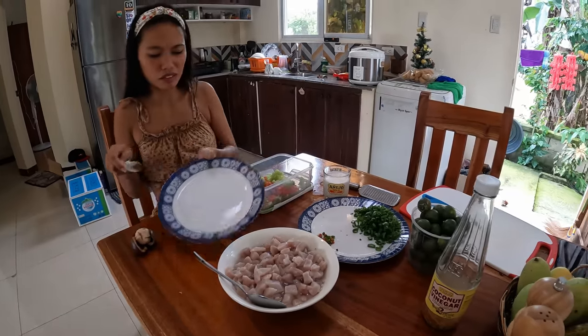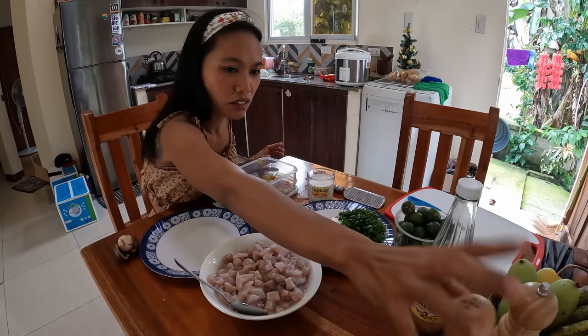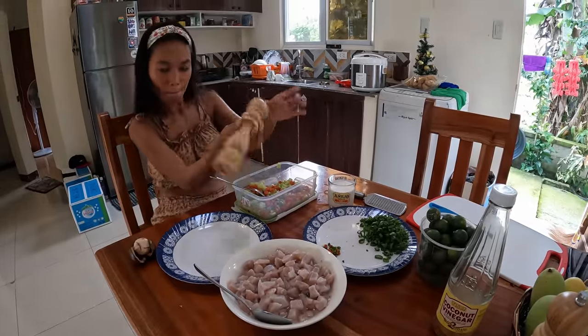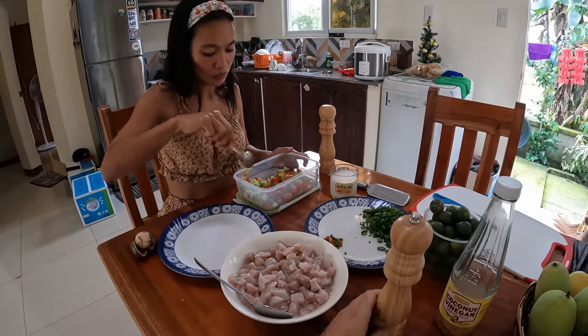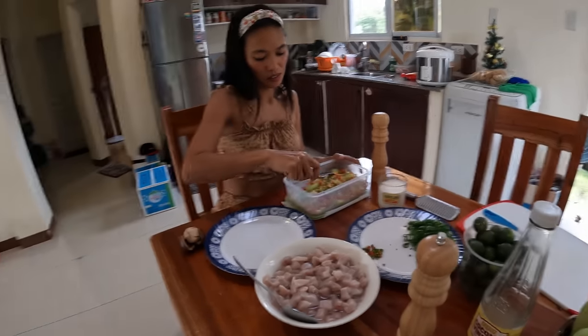Mix, mix, mix. Then add salt. You can put pepper if you like — Matt really likes pepper so I will put more pepper for sure. We keep mixing everything together.